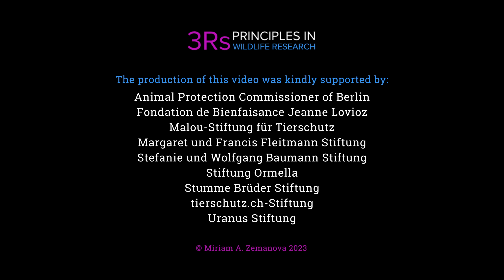Thank you for watching this video. We hope you found it informative and helpful.